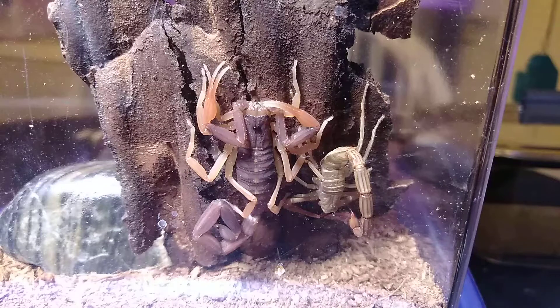You can see a considerable size difference between the old molt and the new scorpion, so it has put on some pretty good size. I'm guessing it's a good two and a half to three inch body length now.